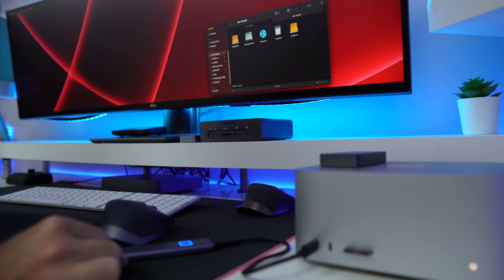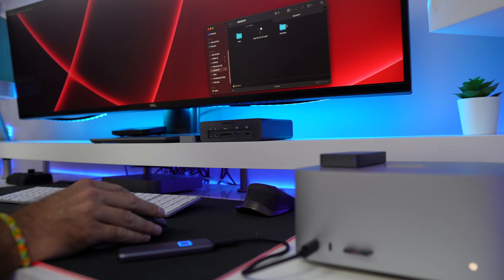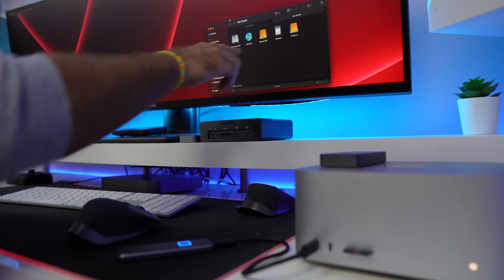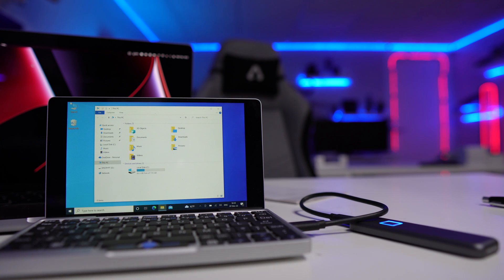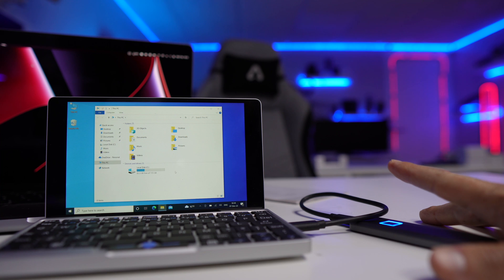Once setup is done, you can use it on any computer without installing any software. You only need the software if you want to make changes like updating the password or adding more fingerprints. On my Windows mini PC and Mac Studio, I don't have the software installed and it works fine. When you plug it in without authenticating, it shows a small drive called 'Encrypt' with about 50 megabytes of storage, containing only the drivers and manual — nothing else is accessible.